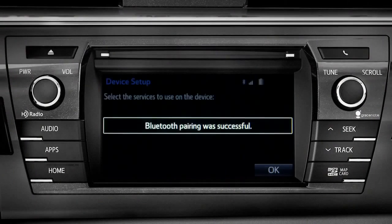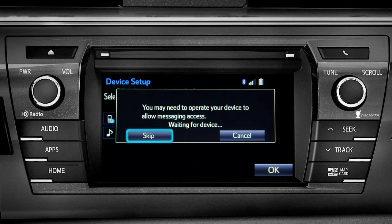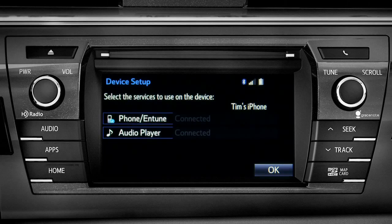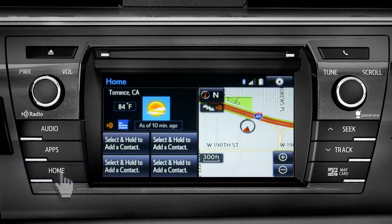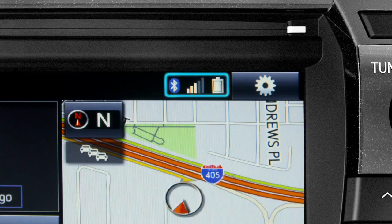When you see 'Bluetooth pairing was successful,' both your phone and music player have been paired. The Intune system will remind you to look at your phone to see if it needs permission to allow message access. We'll skip that for now. Tap OK and press the Home button to return to where you started.